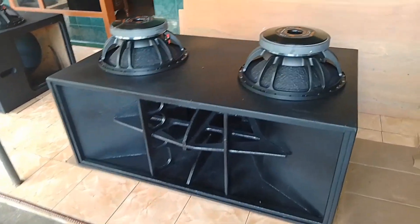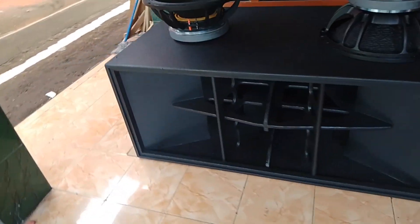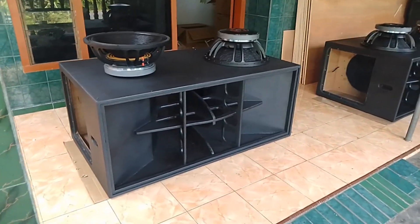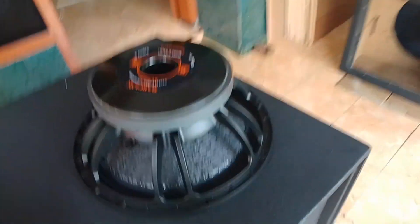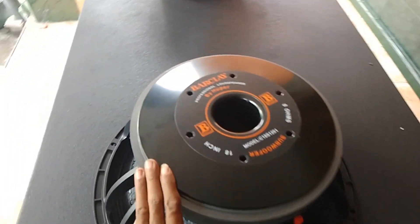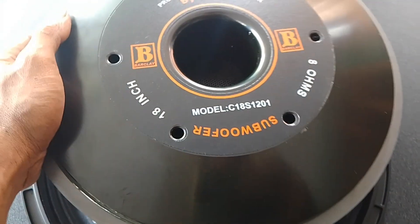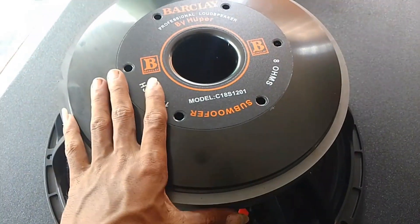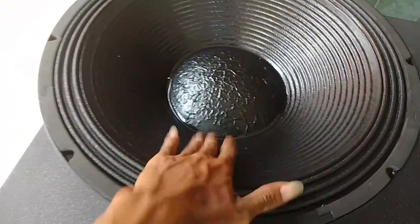Oke dulur, dan di sini saya mau proses pemasangan speaker di Bobjela. Dan isinya saya pakai Barclay dari Bayhooper yang model C18 S 1201. Ini daunnya tebal ya, guys. Kita lihat ini — tebal.